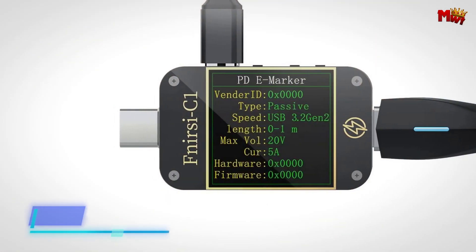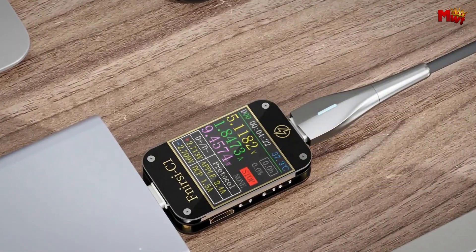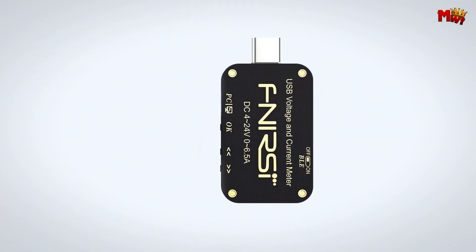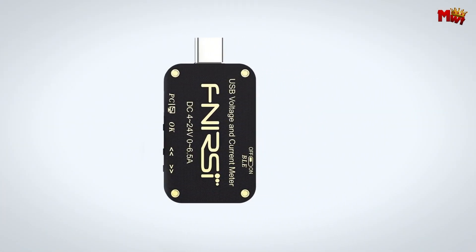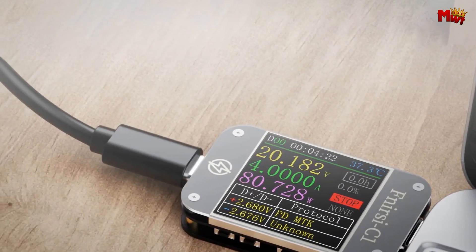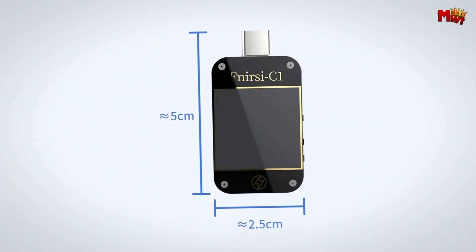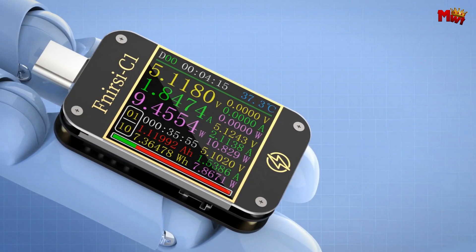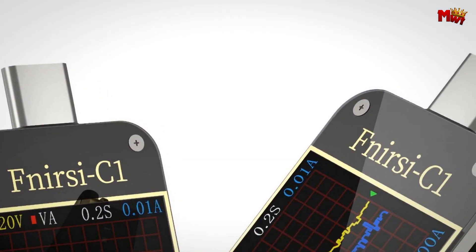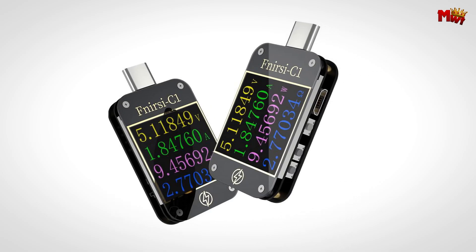Ease of use is paramount. A gravity sensor enables 360-degree screen rotation, ensuring clear visibility from any angle. The device automatically adjusts for optimal reading display, accommodating devices inserted at any orientation. When it comes to cable testing, the FNB48S shines with E-marker cable measurement capabilities. It reads E-marker data effortlessly and supports fast charging functions, making it versatile for both testing and accelerating charging speeds. Built for durability and performance, it features dual Type-C interfaces capable of handling up to 6.5A high-current tests, ensuring reliable long-term operation.